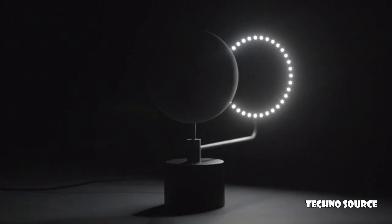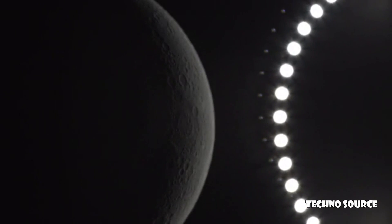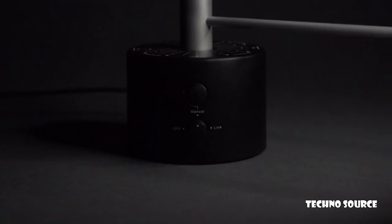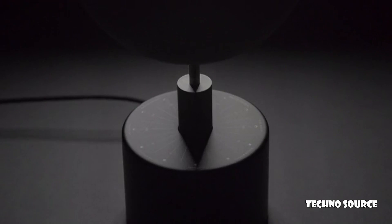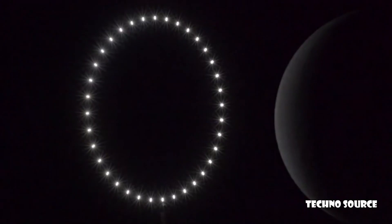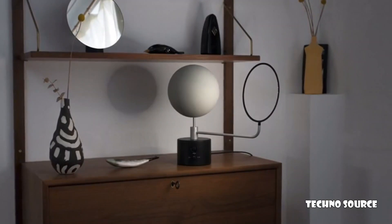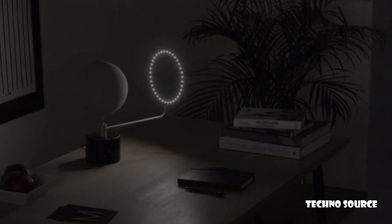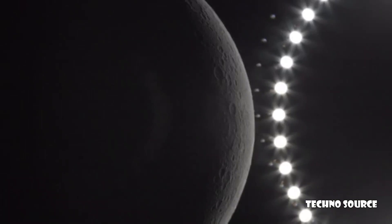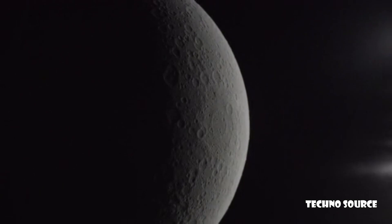Moon is the first and most accurate three-dimensional lunar globe, featuring all its craters in precise detail. Moon was created using data from NASA's Lunar Reconnaissance Orbiter mission, combined with advanced engineering and careful craftsmanship in mold making. The result is a stunning 1 to 20 million scaled, topographically accurate replica of the Moon, revealing its craters as the light moves around, casting dramatic shadows across its surface.